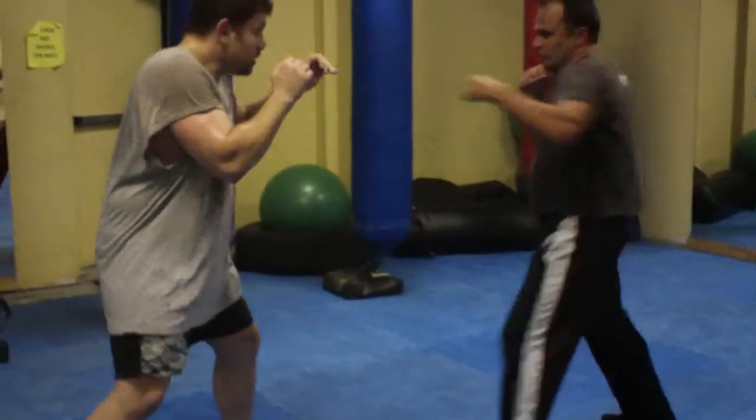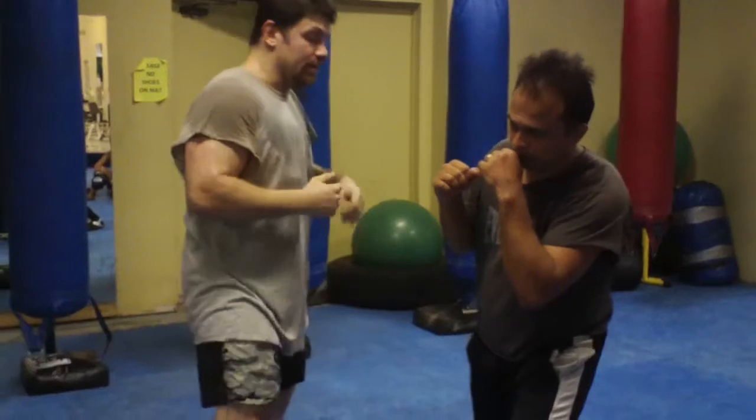Second one: inside leg sweep. Right hand, left hook. Come low.